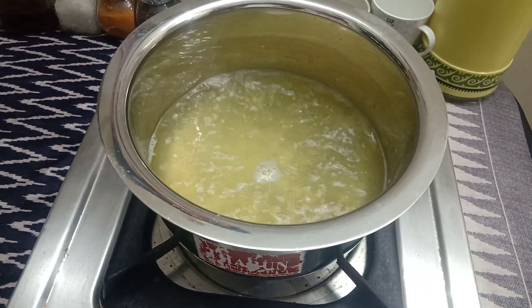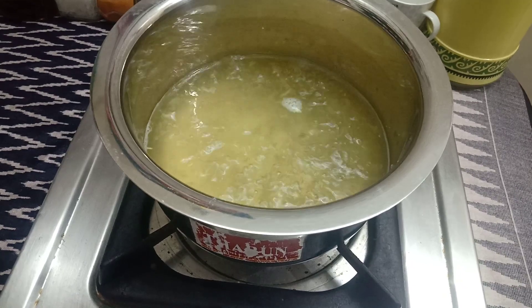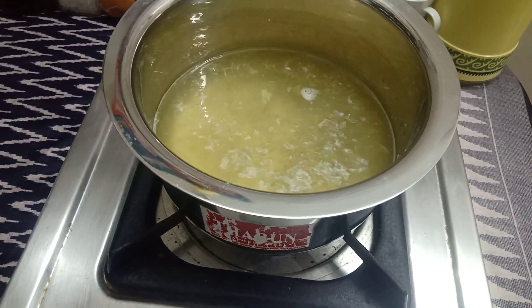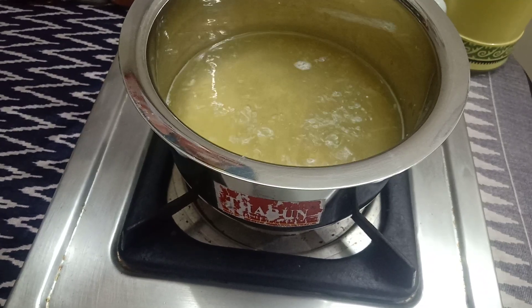Now I will go and assemble it. If you want to eat it then you can make 1 onion or 3 onions. In this, you also have to consider weight loss.